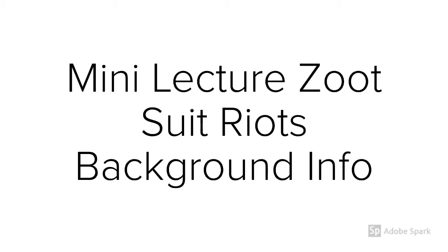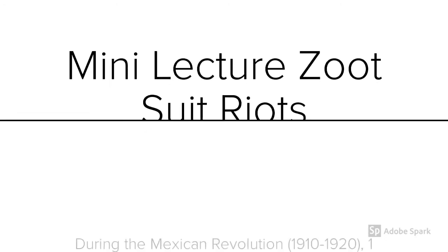Hey guys, Ms. Denny here with another YouTube lecture, this time a mini-lecture, just to give you some background info, some context to better understand the Zoot Suit Riots. A lot of this will be reviewed, but there will be some new information, so I hope you enjoy. Here we go.